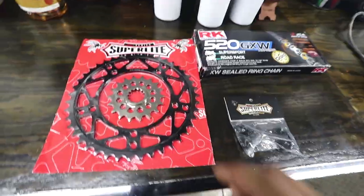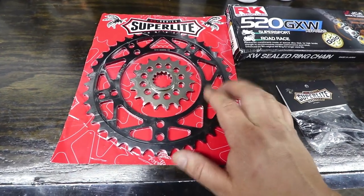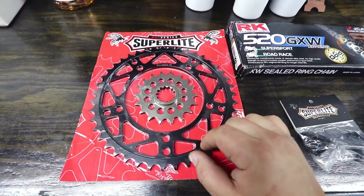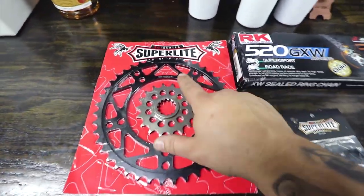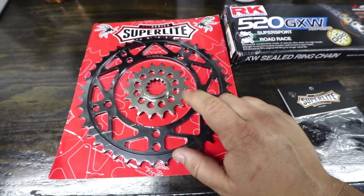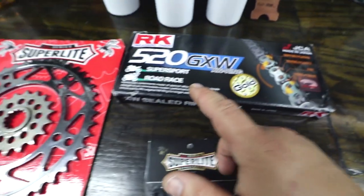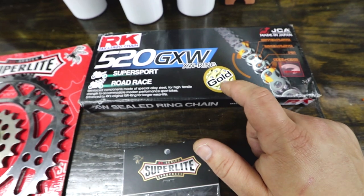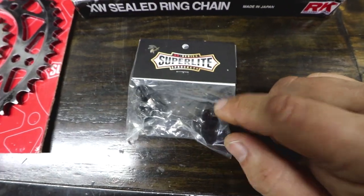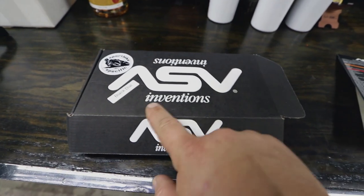Next up is the chain and sprockets. I decided to stay with stock gearing for now until the bike is running and driving for a while, and then I can play with gearing. I did get the 520 conversion — it's a lot lighter, smaller, and thinner with a lot less rotating mass. I decided to go with SuperLight — they're an awesome company — and I ordered all these components from them. I got a rear black sprocket and a really nice-looking front sprocket. I'm using an RK 520 chain in gold. I think gold is going to look really nice against all the black components on a black bike, and I also decided to go with black nuts that hold the rear sprocket on.